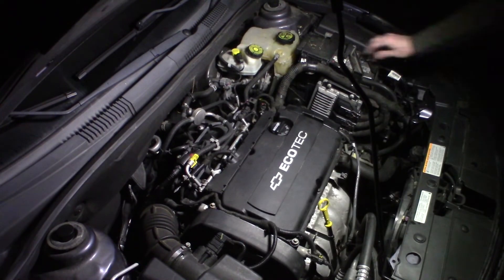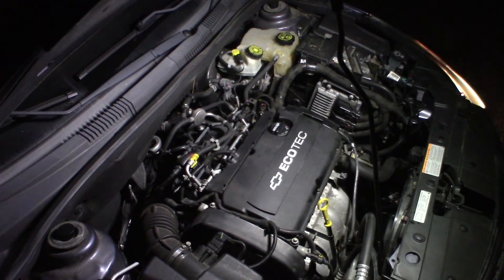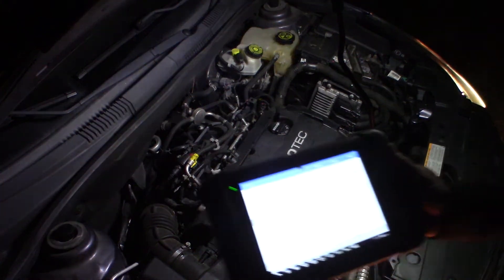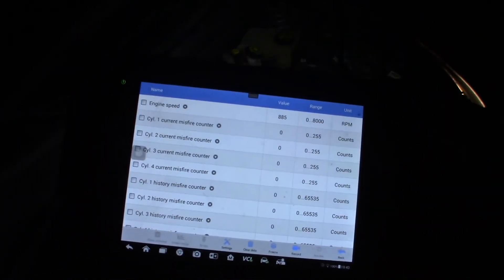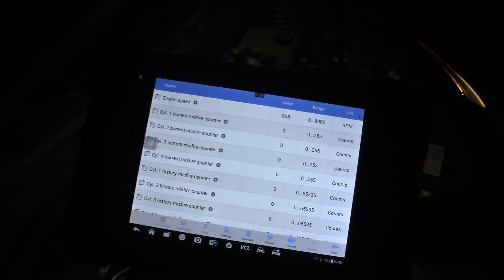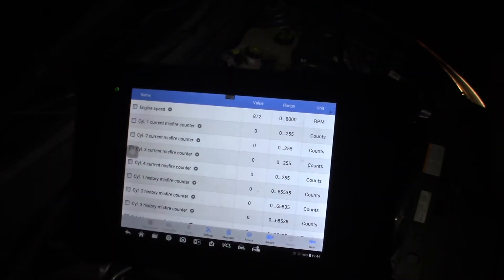Key in it — let's see how it runs. Let me hook the scanner up and take a look at the misfire information. Misfire counters right now — hopefully you can read that — they're all at zero. Before, this was counting up really fast because there was a dead miss on cylinder one, completely dead, no spark. But that was it — it's fixed.